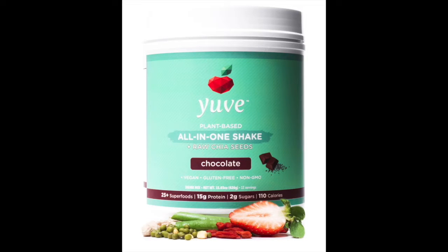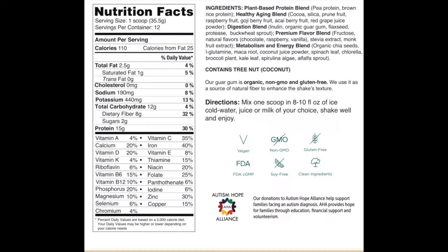It's a combination of superfoods — 15 grams of protein per hit, two grams of sugar, 110 calories, vegan, gluten-free, non-GMO, completely natural. Just want to give a shout out to them — thank you very much, they were good enough to send us some samples for us to try.